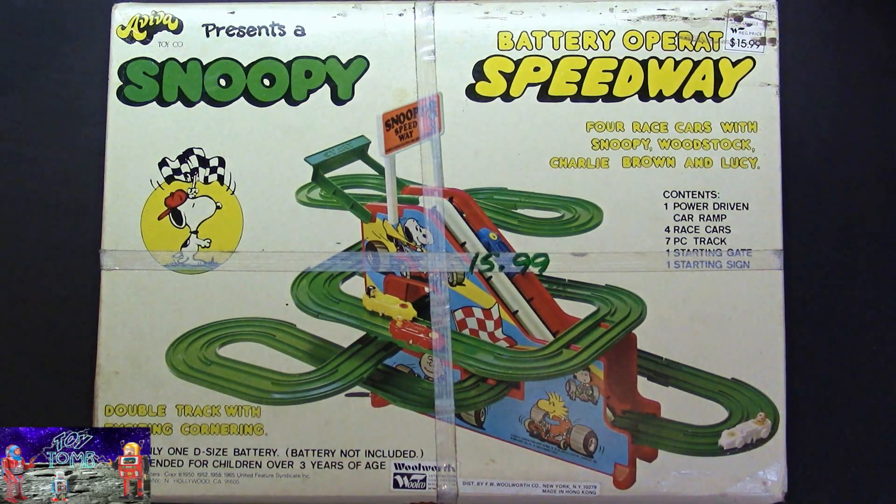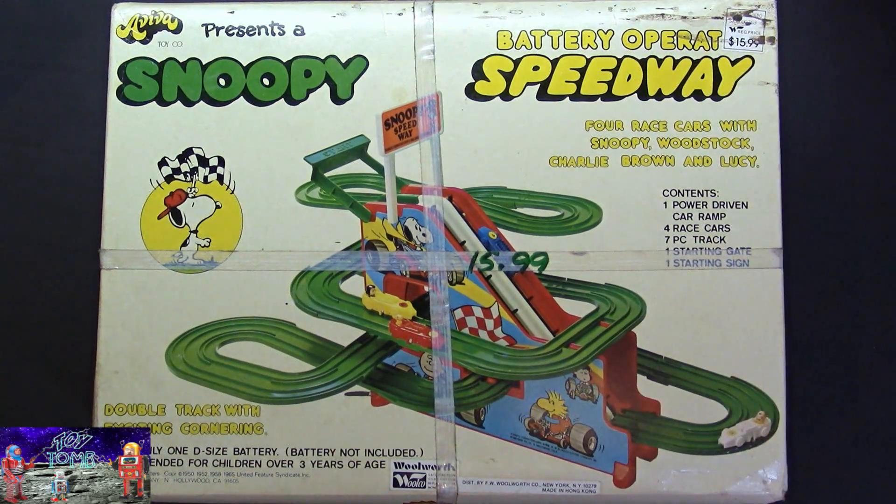Pretty cool toy. I've always liked these kinds of toys growing up — I had one that had a dune buggy that would do different things as it went around the track. Anyway, this one's branded Snoopy. It was sold from Woolworth Woolco, and looks like it was $15.99 back then.